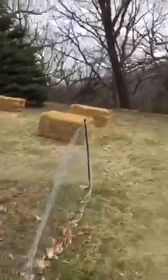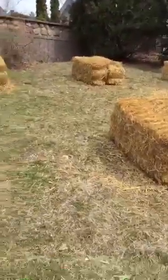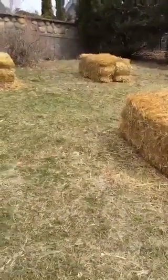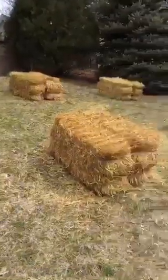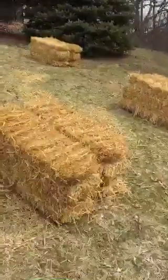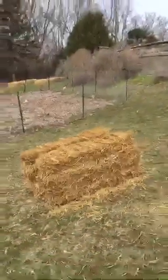On the other side, this is gonna be our pumpkin patch. We're gonna grow pumpkins and some other vines like zucchini and things like that right over here. So that's kind of the plan — in a couple weeks, we're gonna start conditioning these bales, start breaking them down, and that's gonna give us a really nice medium for our plants to grow in.